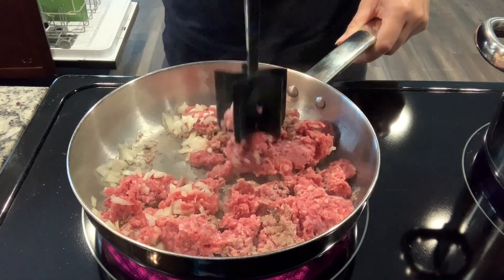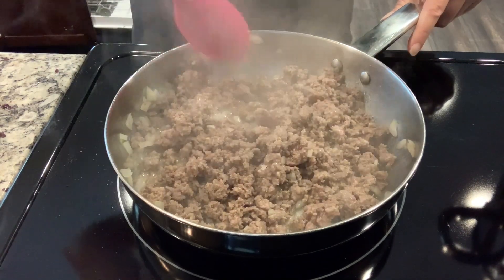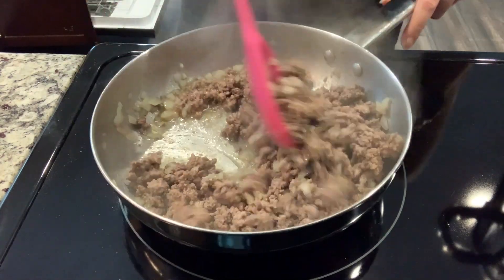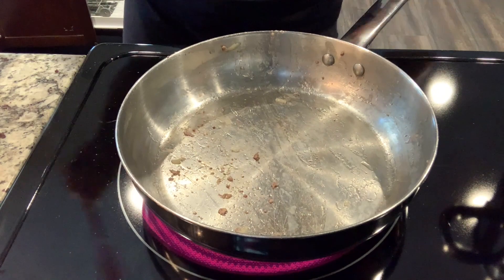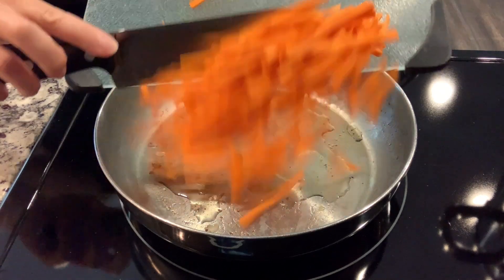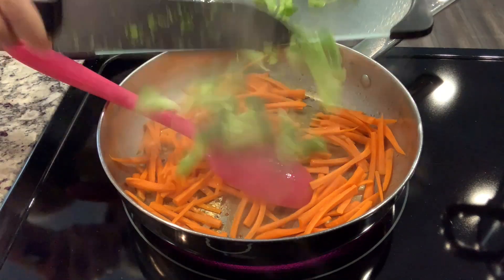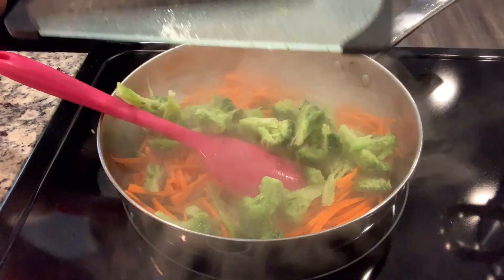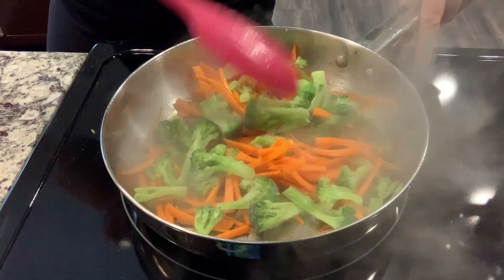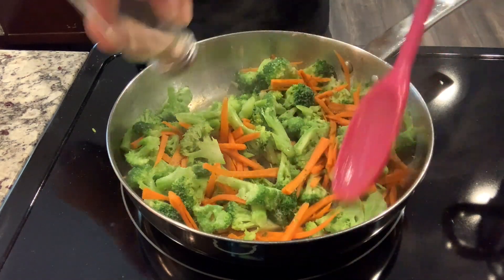You could also cook the onions later when we're doing the other veggies, but I like my onions cooked a lot if I'm going to eat them, so I cooked them with the meat. Once the meat is all cooked and no longer pink, we're going to transfer that to another dish and drain it as well. We're going to use the same pan with a little bit of oil — probably avocado oil — and put in our matchstick carrots and some broccoli. The broccoli I'm using is frozen. I let it sit out for just a few minutes to make it easier to cut into smaller pieces, and I'm just cooking that in the pan until the broccoli and carrots are tender.